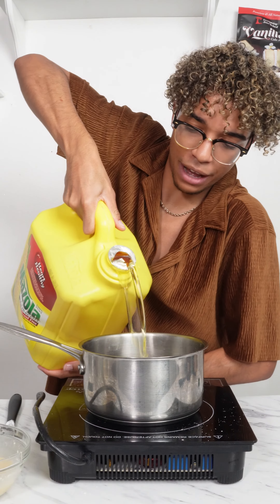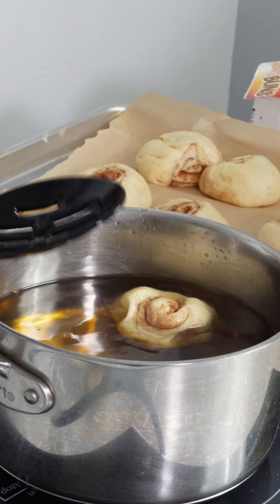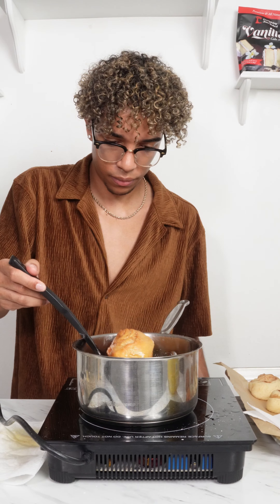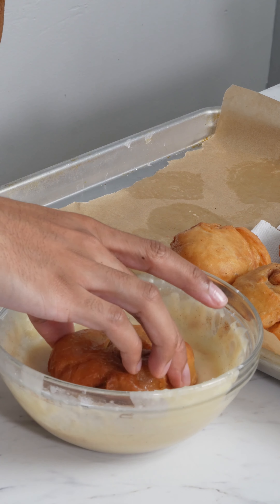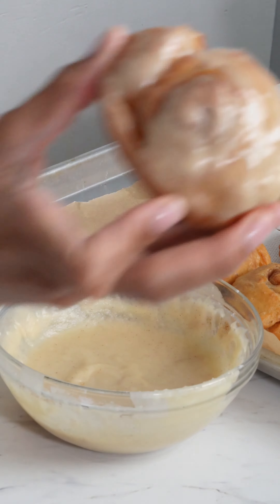I don't even know why I have this big old container. Golden brown. I'm making a homemade version, and ice it I guess. It's okay — that looks bomb.